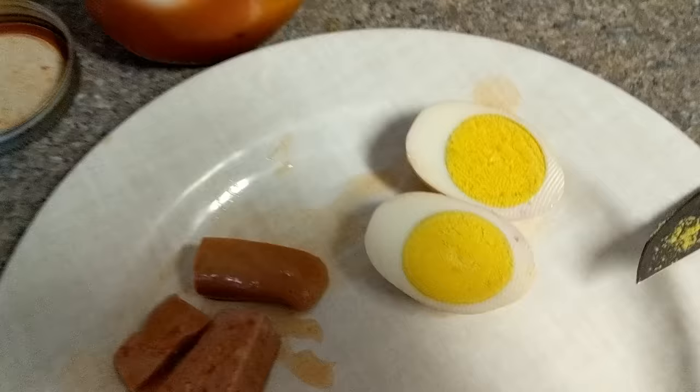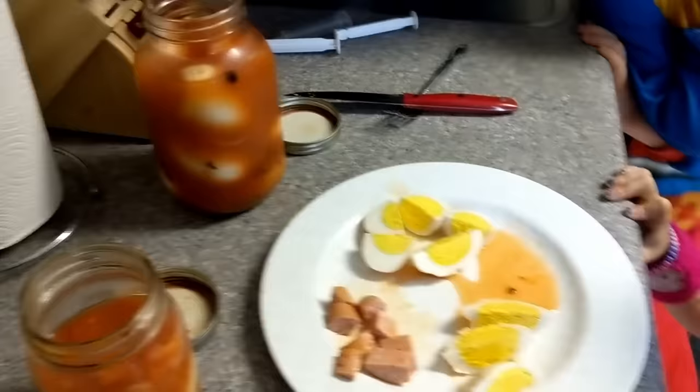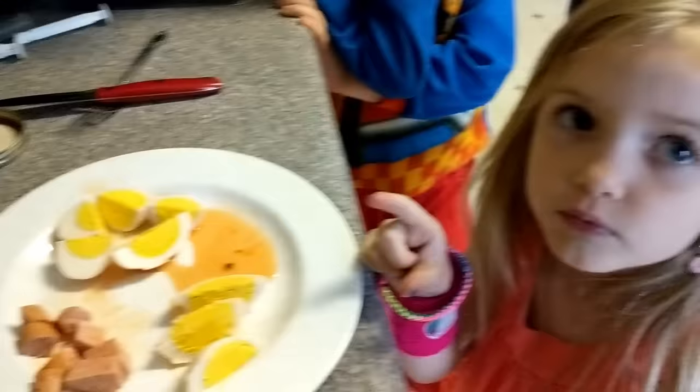Alright, taste testing time! I took an egg out of the eggs-and-sausage jar and one from the straight-egg jar. It's only been about a week — I really recommend waiting a bit longer, but we just can't wait. We're going to have all the kids try some. Look how nice those yolks came out — holy moly! Faith has already tried one and she and I actually cheated and had one earlier today. Why don't you guys take a piece of sausage first? This is with the Frank's hot sauce.